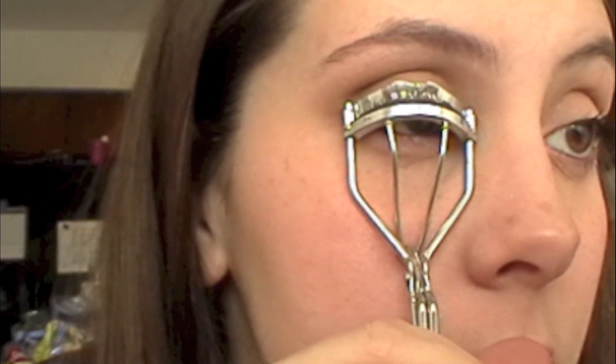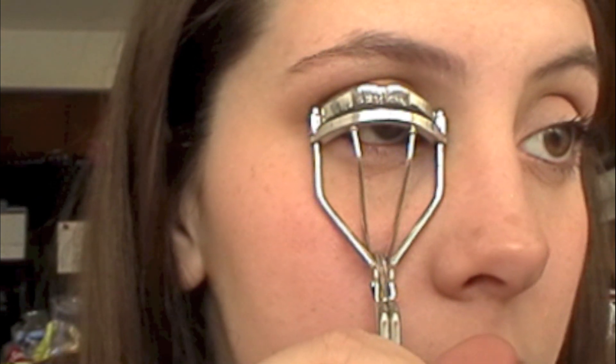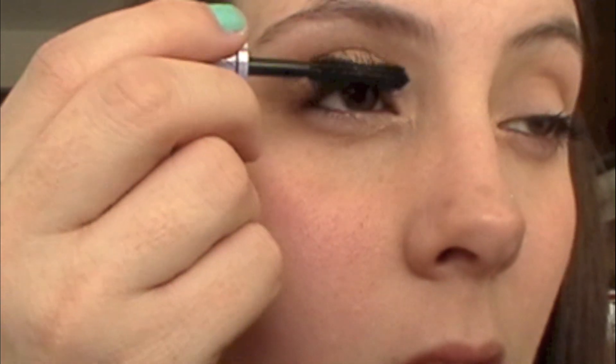Now I'm just curling my eyelashes and applying the Urban Decay Super Curl Mascara to them. This is my favorite mascara — it is amazing.